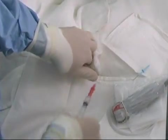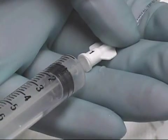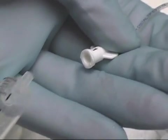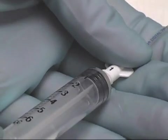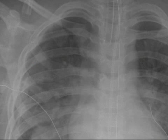If arterial puncture occurs, remove the catheter and place firm direct pressure on the site for 10 minutes or until there is no further bleeding. Occasionally, air may be aspirated into the syringe. If this occurs, check the syringe to be sure that the needle or catheter and syringe are firmly attached. If so, immediately remove the needle or catheter since there may be a pneumothorax at that site — this is especially important if the patient is having symptoms of increasing respiratory distress. Immediately obtain a chest x-ray and insert a chest tube if necessary.